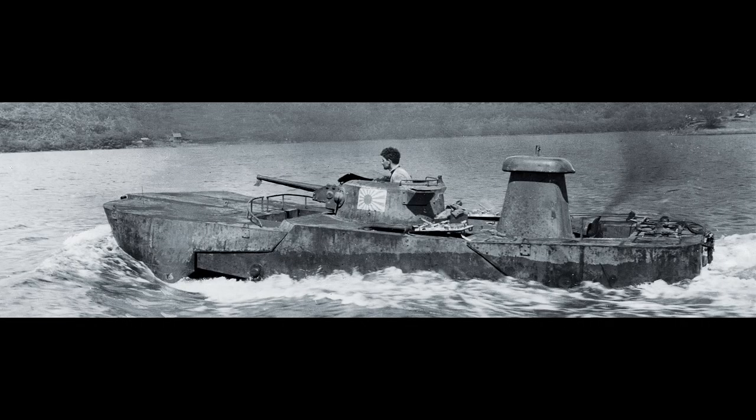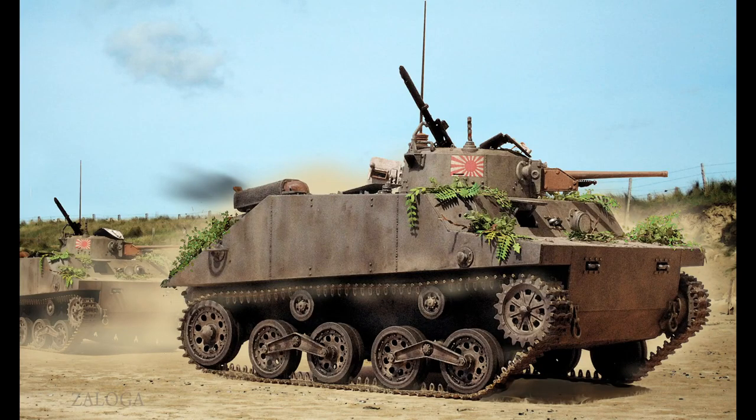The other type was exemplified by the Japanese Type 2 Ka-Mi. This one had a removable pontoon that allowed the tank to float and propel itself to shore without needing adequate shore facilities to deliver tanks. The tank would detach itself from its floating sections once on shore and continue on to its objective.